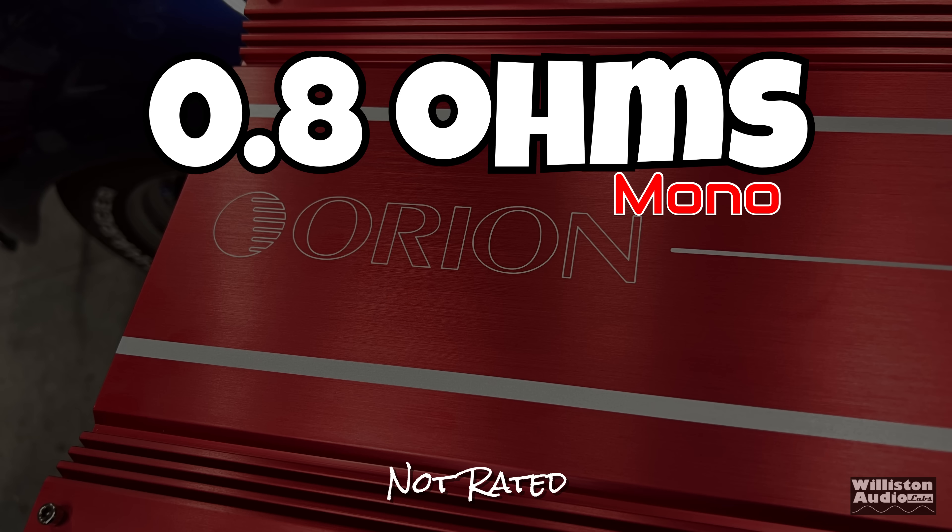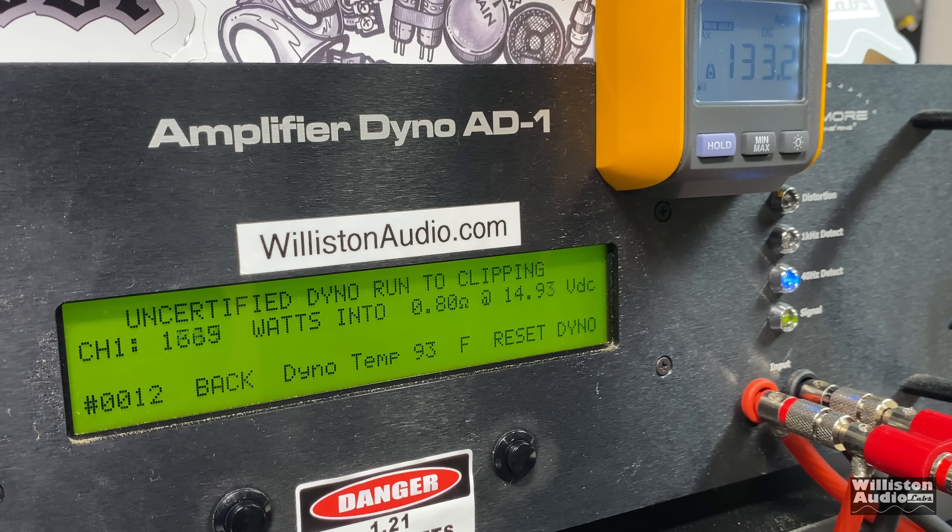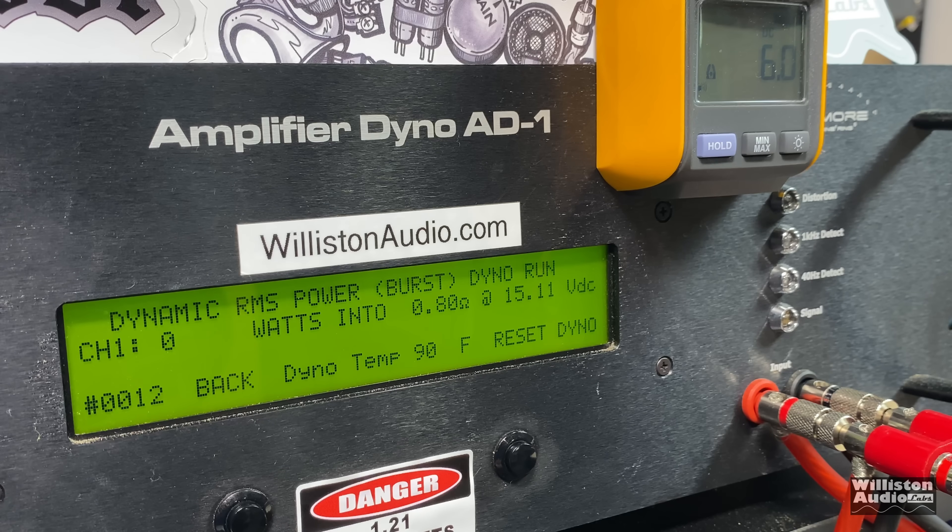Thanks for sticking around until after the credits. Let's do an additional test: 0.8 ohms mono. This amp says do not run it under 1 ohm — which means we're going to test it at 0.8 ohms. Certified, we got 5,492 watts — right at 5,500 watts at 14.44 volts — at certified 1% distortion. Uncertified up to clipping: 6,223 watts at 14.24. Dynamically, sending a 40 hertz tone into the amp — over 8,000 and climbing. We peaked at 8,442 watts at 14.66 volts. Time for me to go get some more amps!